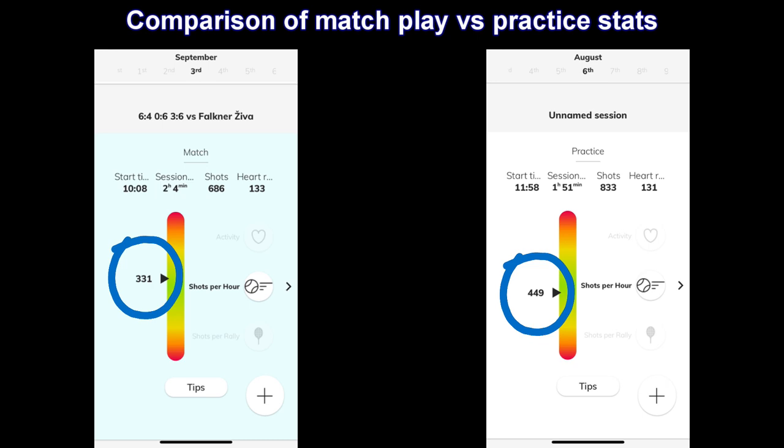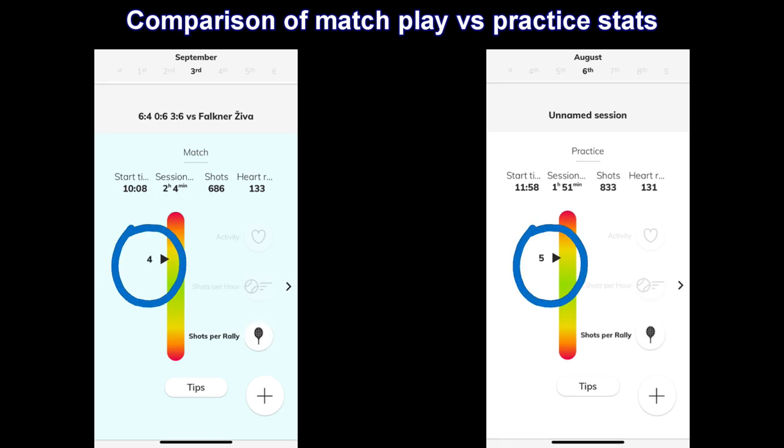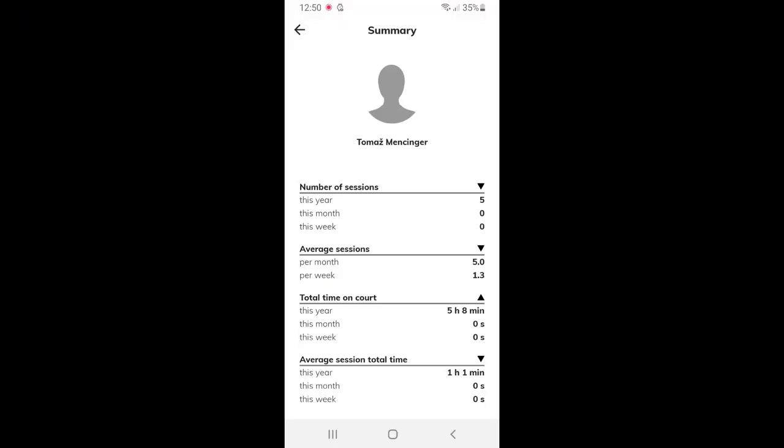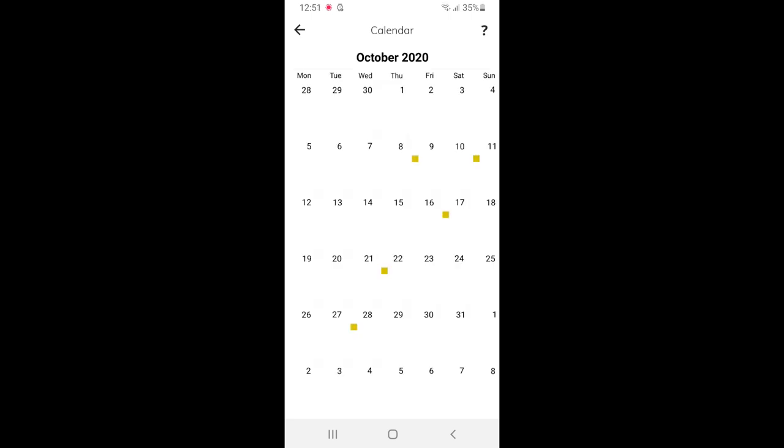We can compare the stats from the match with stats from a training session and see that the training was very close to match intensity, since all three major stat categories are very similar. The Arm Beep app also allows sharing stats between different users — players, coaches, and parents. It allows the user to see a long-term summary with stats like total sessions and total time on court, and the calendar function provides an overview of all training sessions and match plays, serving as an easy-to-use training log for long-term planning and analysis.